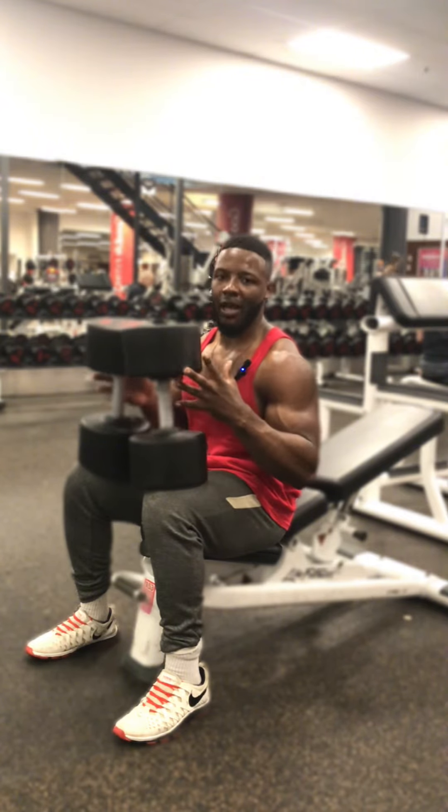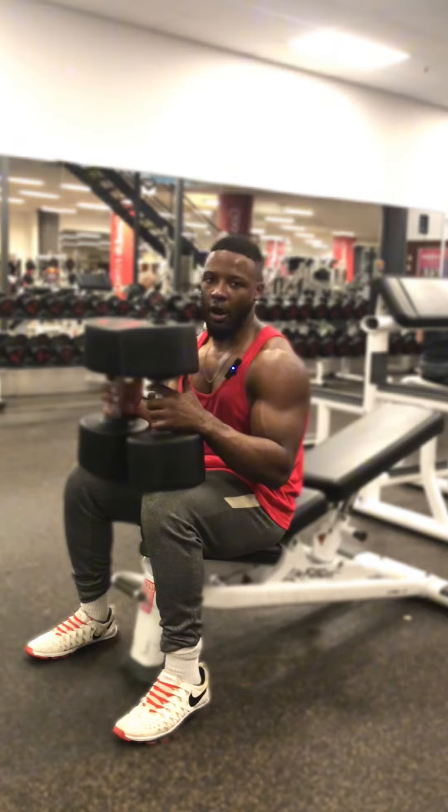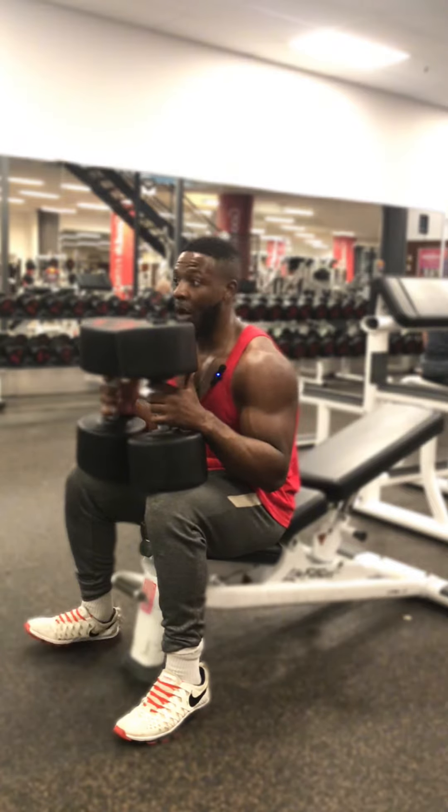There are obviously many options you can use, but this one specifically is with dumbbells. This is called the Arnold incline press. I'm gonna demonstrate.